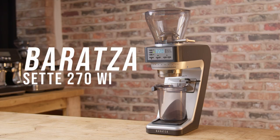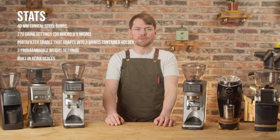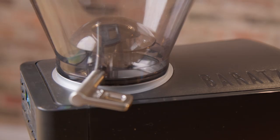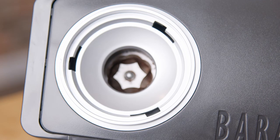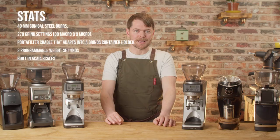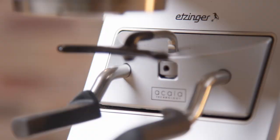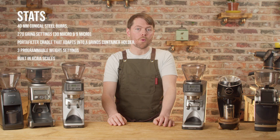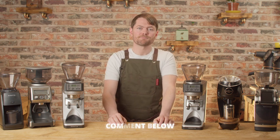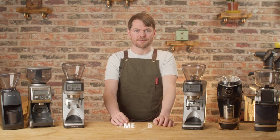Baratza Sette 270 Wi. This is a Sette 270 with built-in Acaia scales. They're about £620 in the UK, $600 in the States, so you're paying a couple of hundred quid for the inbuilt scales. It's a great feature to have — to be able to simply set the dose weight — and it's pretty accurate too from testing I've done, but it does come at quite a cost given the difference in price from the 270. Comment below if you think it's worth it, or if you've got one let me know what you think of it.